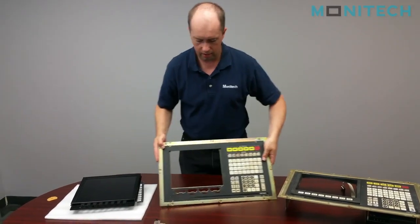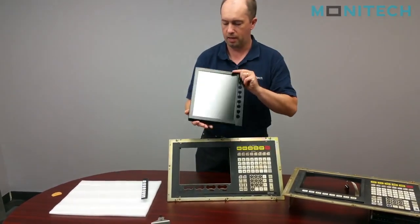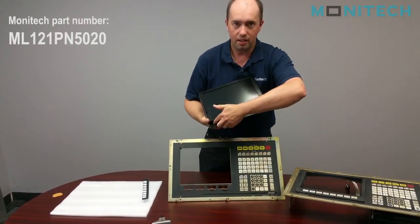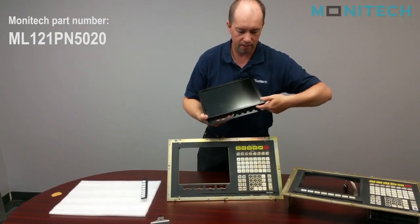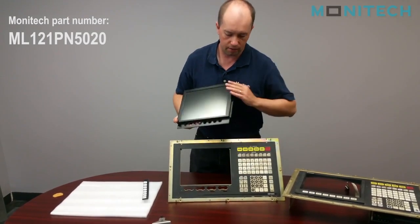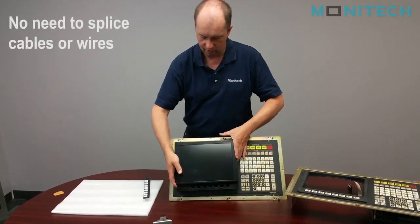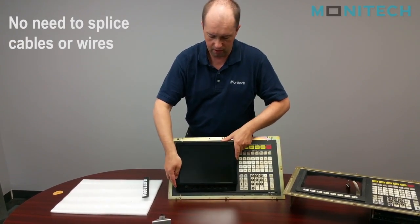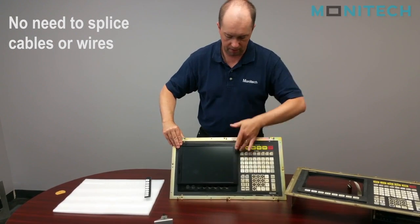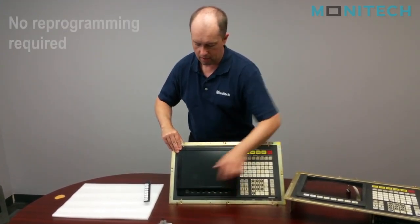On the OSB5020 LCD upgrade kit that Monotech makes, this is the design. The user controls are all across the bottom — very tight fit. It's a pretty big package to try to get inside this control. It goes on the front and mounts on the front versus a lot of other LCD retrofits. This bolts onto the front, has some foam around the edges to keep the seal tight, and as you can see the holes at the bottom line up.